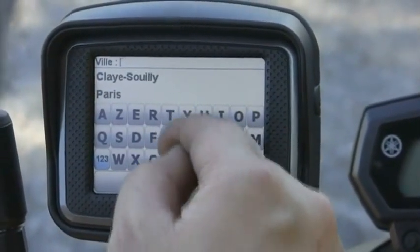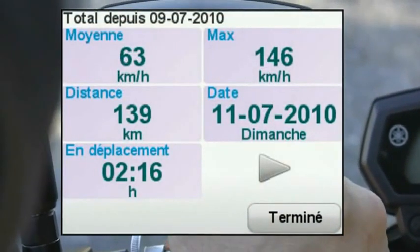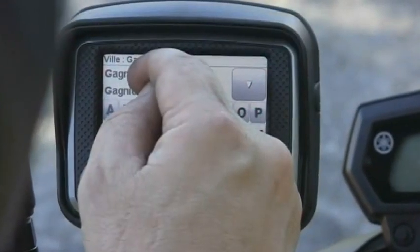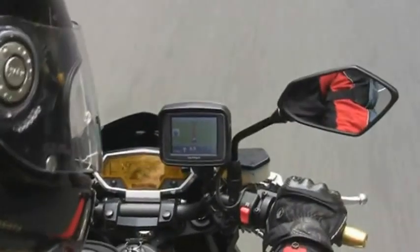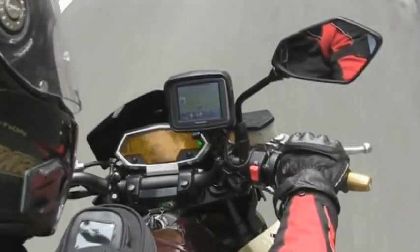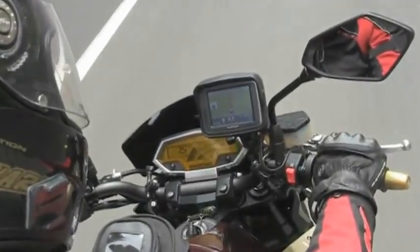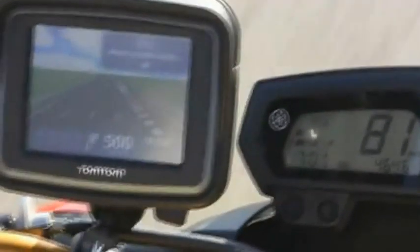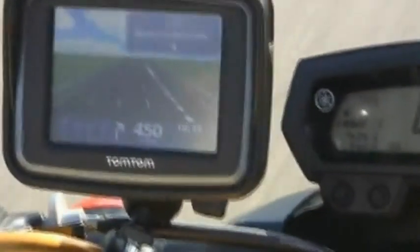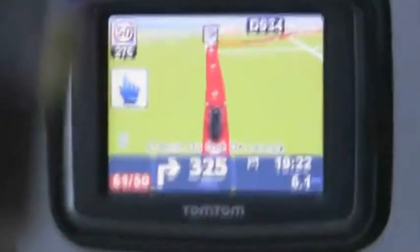Éléments très positifs pour les motards : les statistiques de trajet qui permettent de connaître les vitesses moyennes et maximales sur les parcours. Parmi les très bons points de cet Urban Rider : la possibilité d'intégrer des POI, des passages à niveau dangereux, des zones accidentogènes, des radars autres que ceux de TomTom. On apprécie aussi particulièrement l'Advanced Line Guidance, aide à la navigation sur autoroute particulièrement appréciable, et les alertes de survitesse — qui seront certainement désactivées dans le cadre d'une utilisation moto.